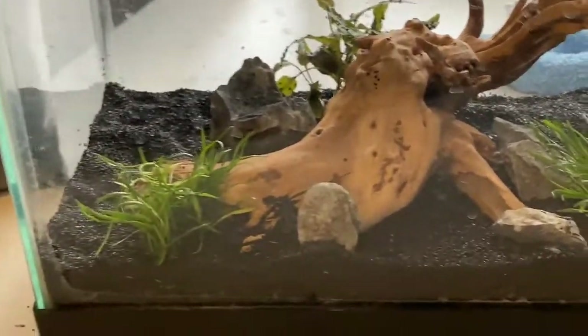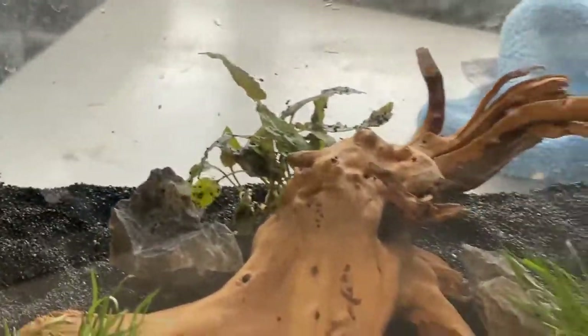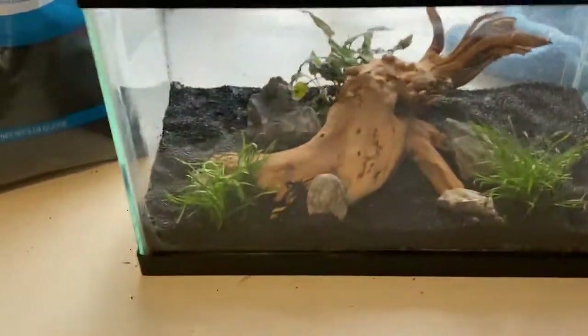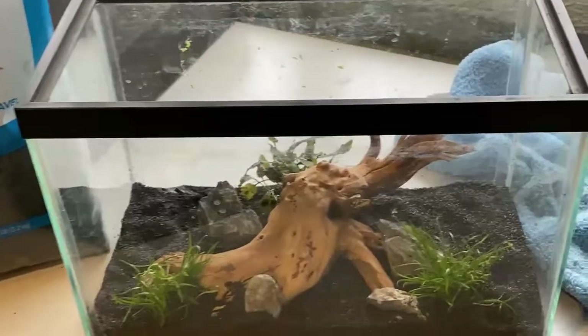Let me know what you guys think about the scape here. I think it turned out pretty good. You guys enjoy your Christmas — you'll probably see this after Christmas day. I hope you had a great Christmas, and I'll see you guys in the next one.